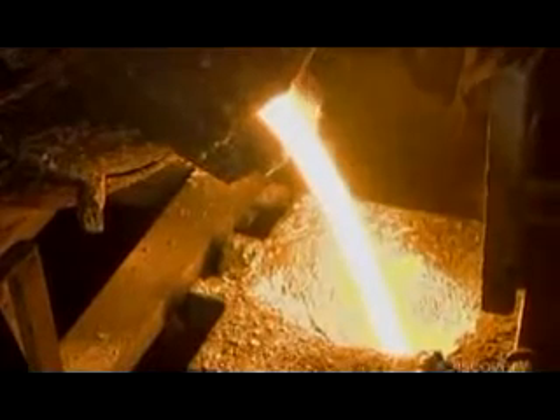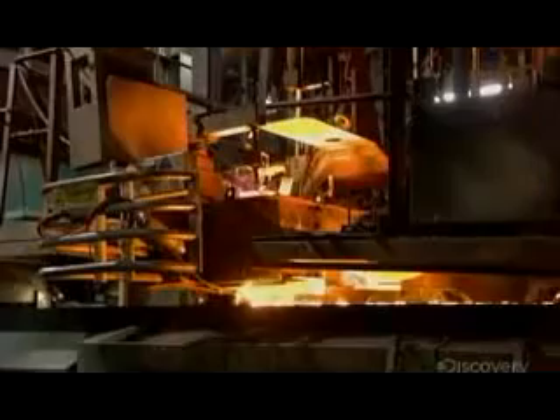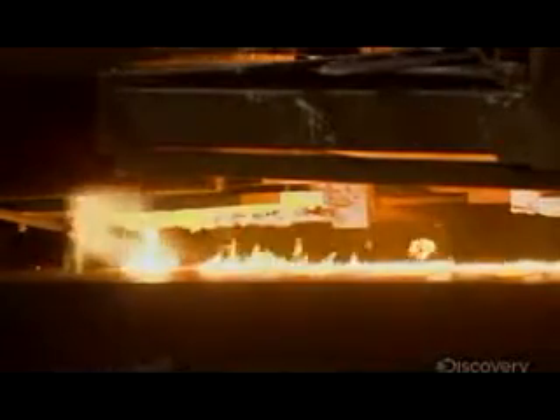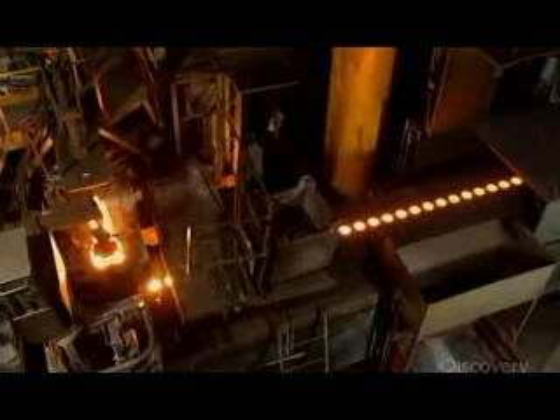It's essential that the pouring temperature be precise and consistent, so they transfer the iron from the melting oven to a temperature maintenance oven. From there, they pour the molten metal through a mere 3-millimeter gap between the mold halves. The process is entirely automated because the pouring angle and speed are critical.